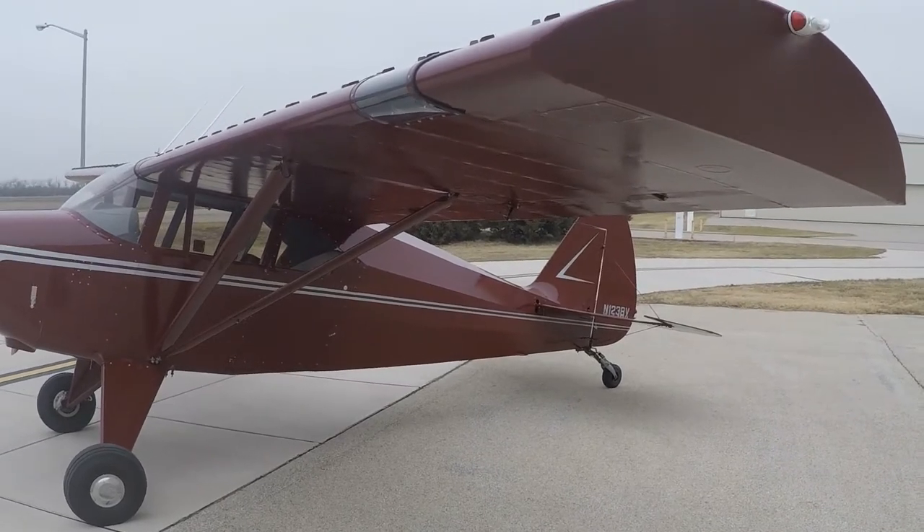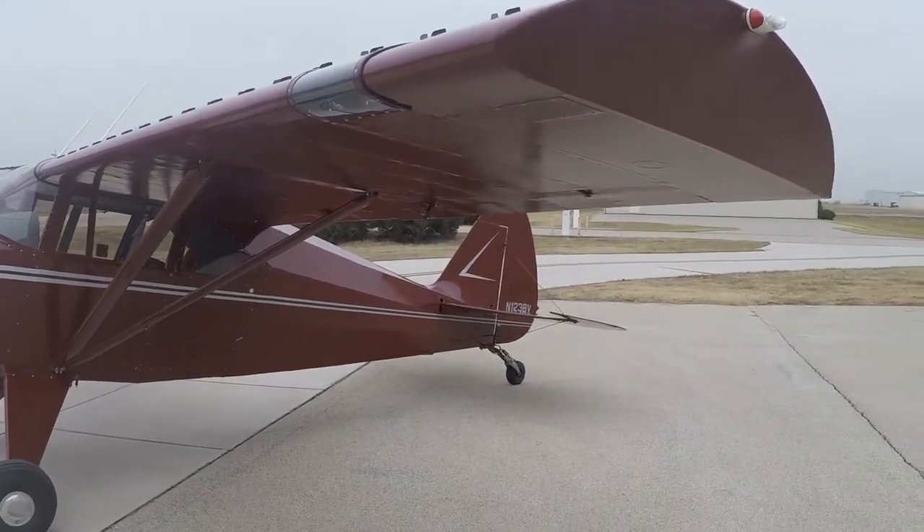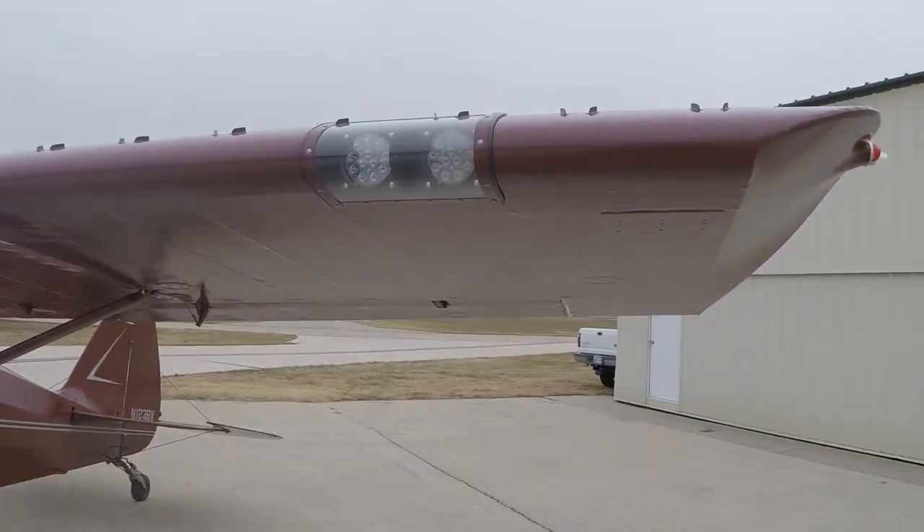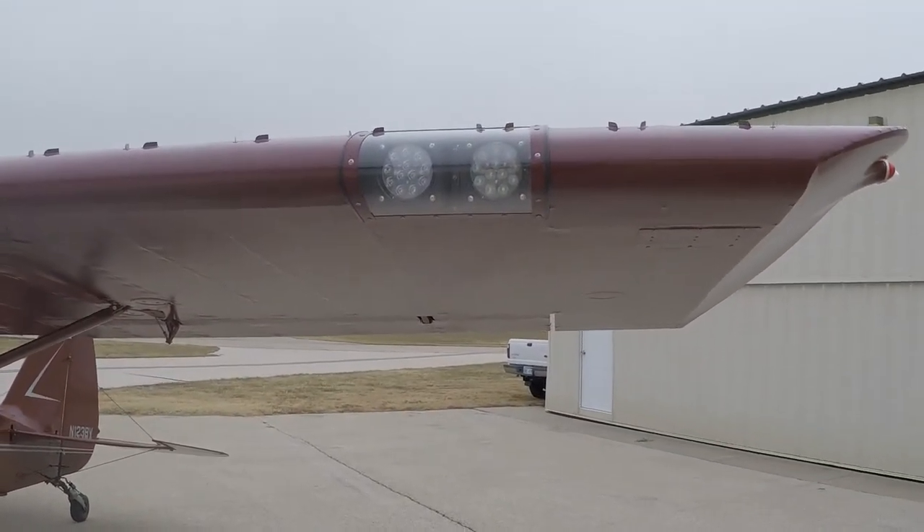The wings were disassembled to the spars, all ribs replaced with new Dakota Cub ribs, and LED wheel-in landing and taxi lights were installed.